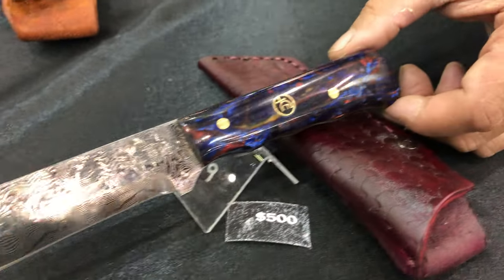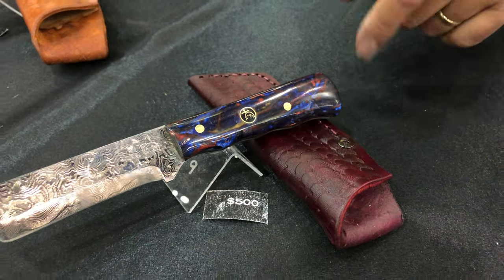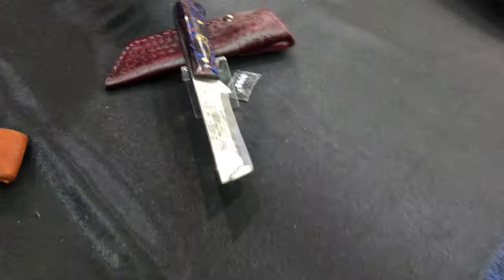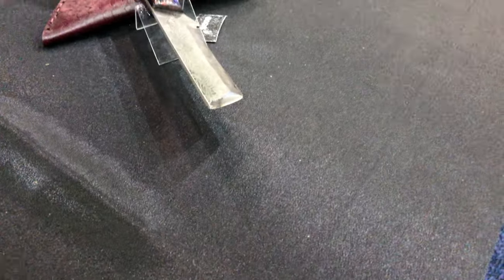The handle is made of a bowling ball recovered from a collapsed bowling alley. It's super acrylic — much more durable even than some of the more modern products we have out there.